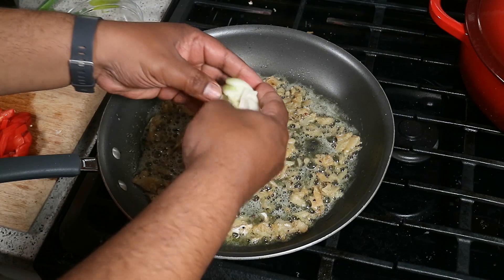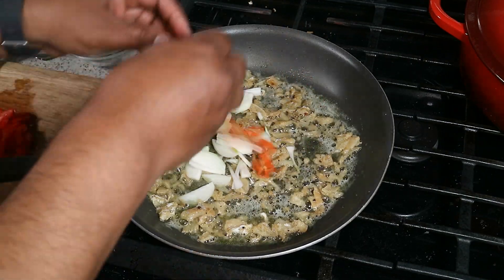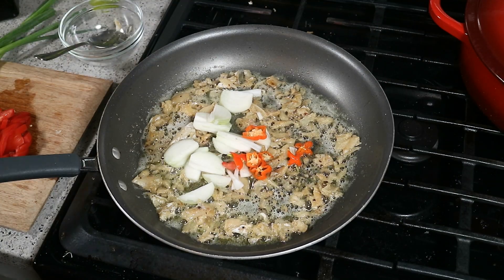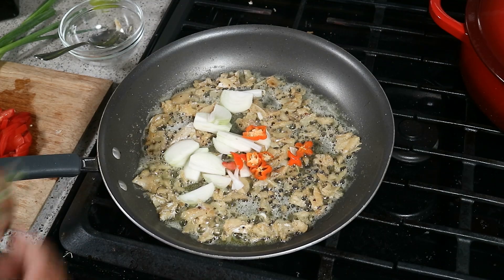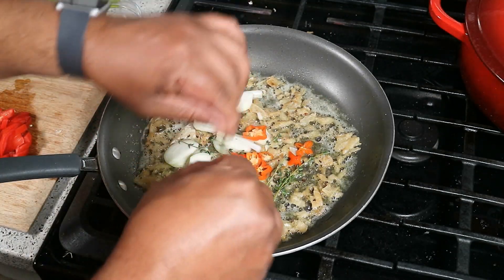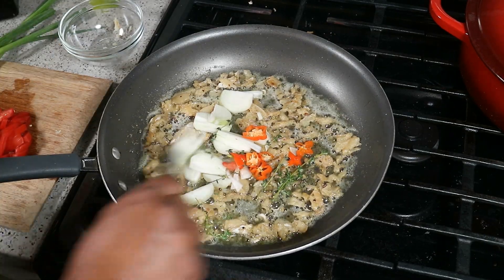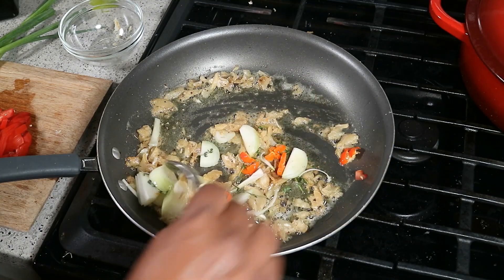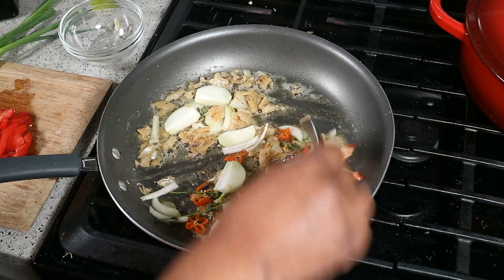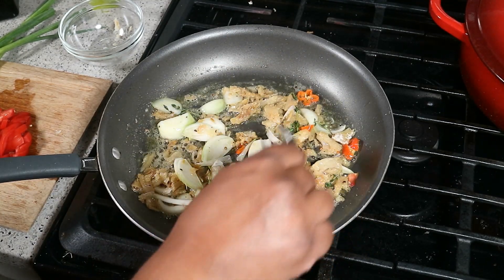So I've got here an onion, a habanero pepper — I'm all out of scotch bonnet peppers — season everything, and you will notice I won't add any salt to this dish. Some fresh thyme, just going to put all that niceness in there — that's going to give it a lovely flavor. The reason why I'm not adding any salt is because the remaining salt in that salt fish will be enough to properly season it, but at the end you can certainly taste it and adjust it to your own liking.